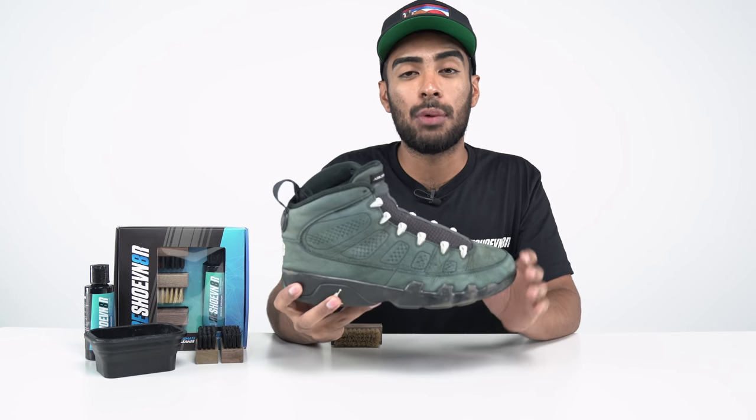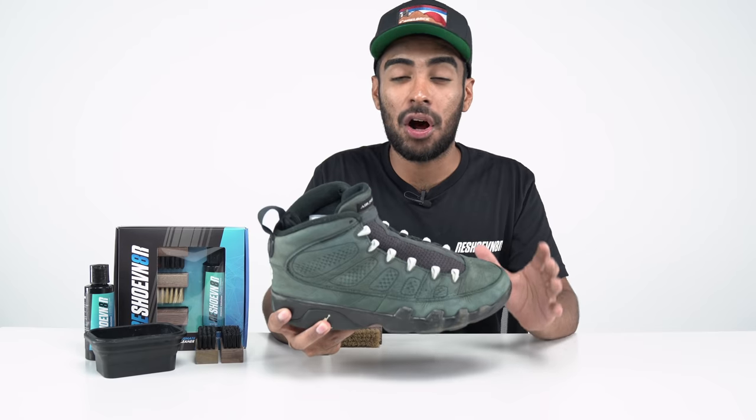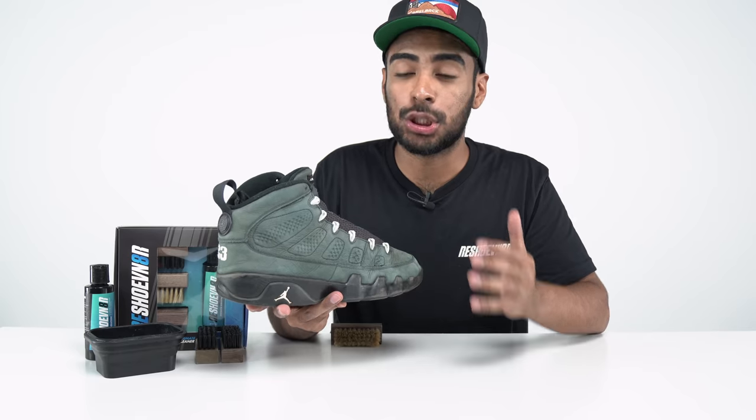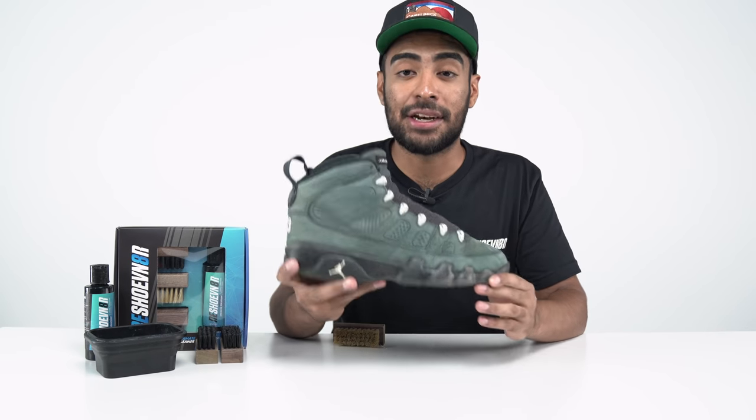All done brushing the suede — we got rid of all that dirt and dust that was covering the suede. The suede is still buttery soft like its original texture, but it is super faded. No worries though, we'll fix that later in this video.